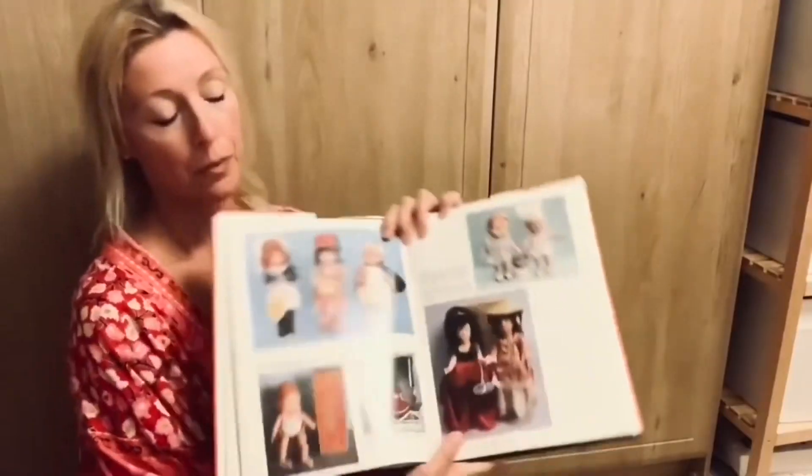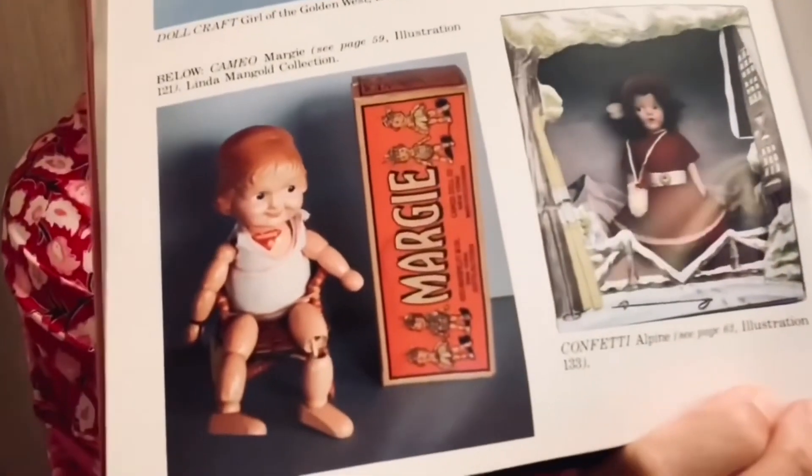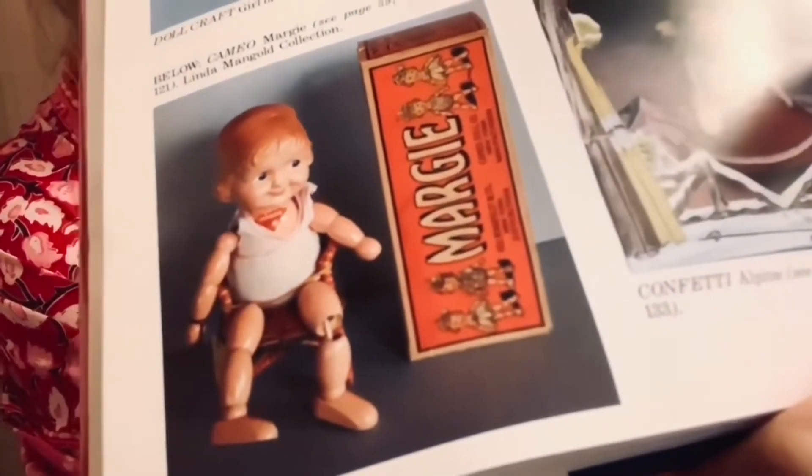I'll just show you the picture of the Margie that has the ball hands, which is the more common variety that comes up — there she is. You can see her hands aren't molded; they're ball at the end.